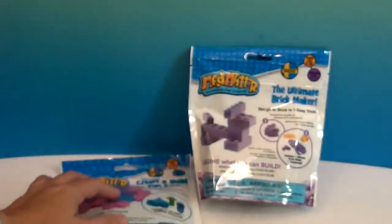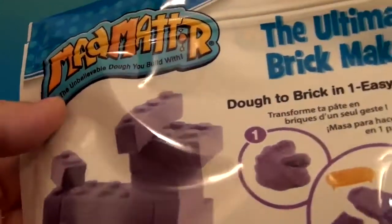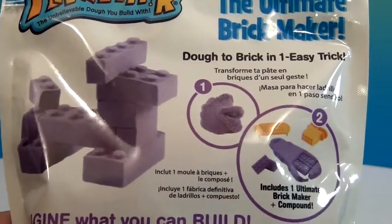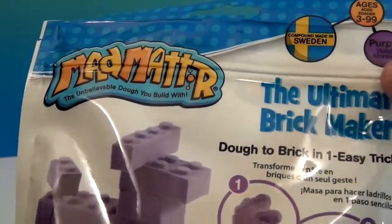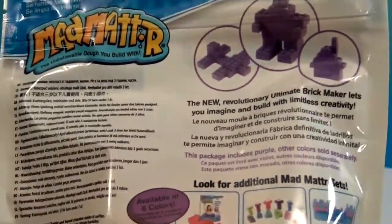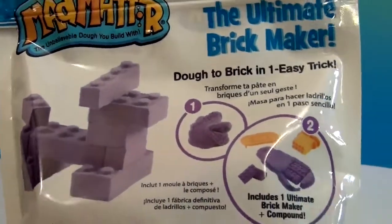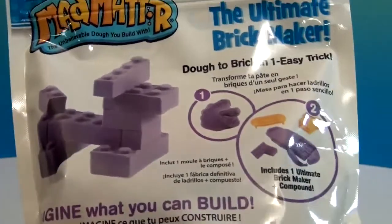This one is the Ultimate Brick Maker, which has the little brick maker piece included — the one we showed you the first time. Apparently there's a different, more efficient way to make the bricks, so I'm going to show that in this video. This set has purple Mad Matter and the bricks do stack just as if they were hard plastic bricks. There's even a special video that shows the fastest and best way to make the bricks, and I'm going to demonstrate that today.